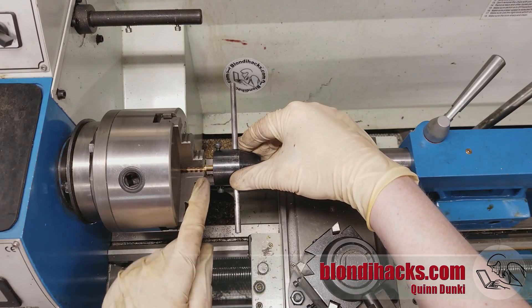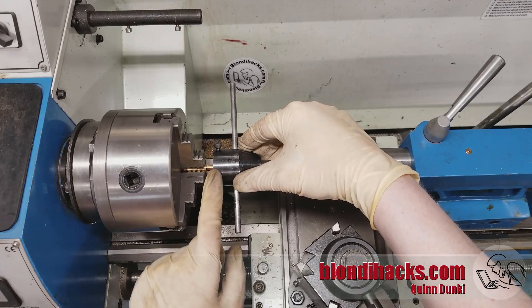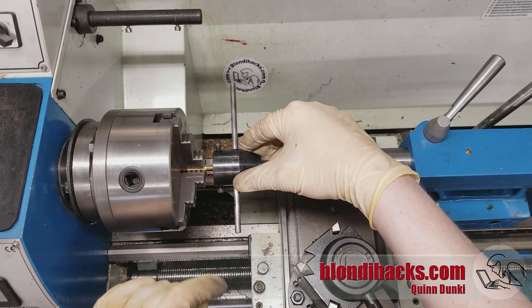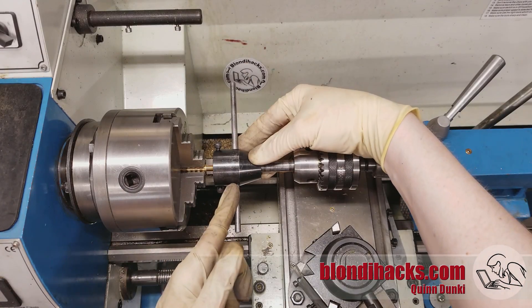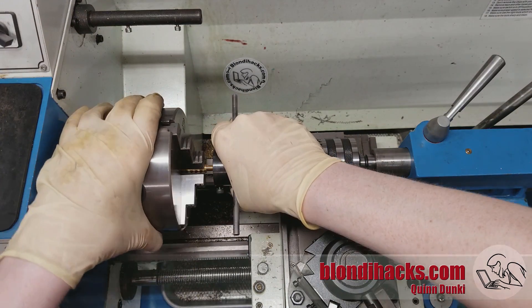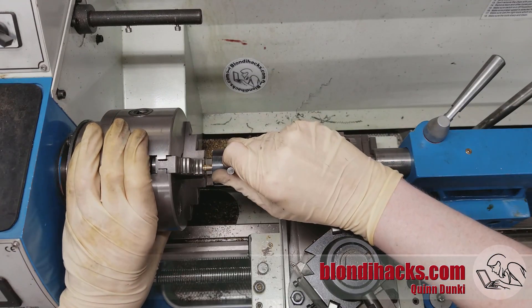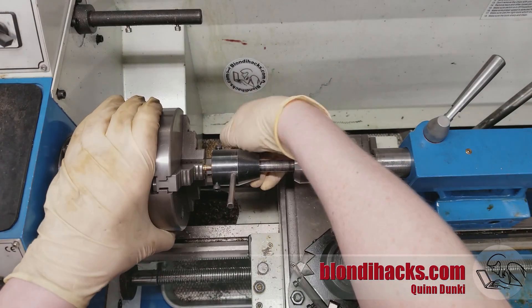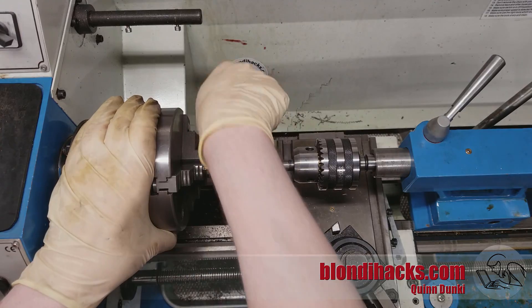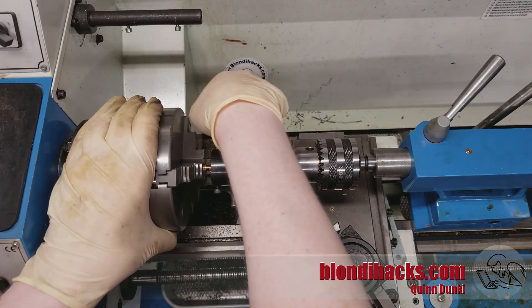I've got my major diameter turned five thou under 250, which is what I need for my major diameter for the quarter-20 die. I've got it set up in my tailstock die holder with a little cutting fluid on there, and a little bit of pressure to get it started. And then once that first thread catches, we are off to the races. As you can see — two hands, no problem.